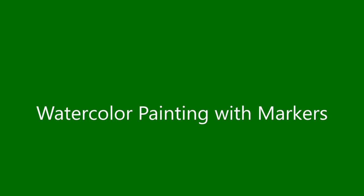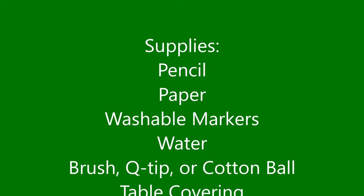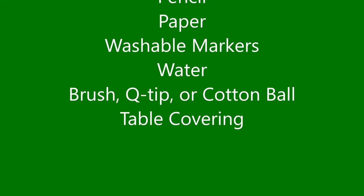This is kind of a continuation of two different videos. The first one was the shamrock one from the beginning of distance learning, which combined wax resist with crayons and watercolor marker painting on top. And a video from last week talked about watercolor painting for flowers and what to do if you don't have watercolors at home. You can go back to look at either of those videos if you want a little more background knowledge.